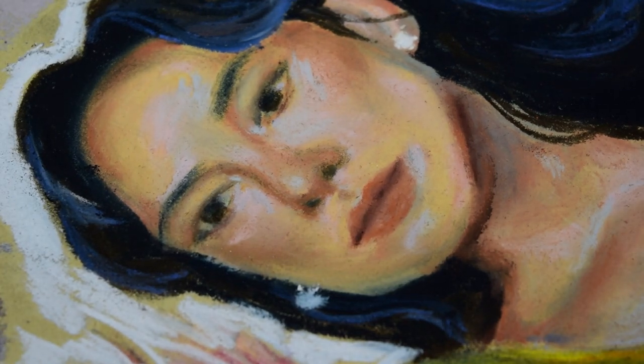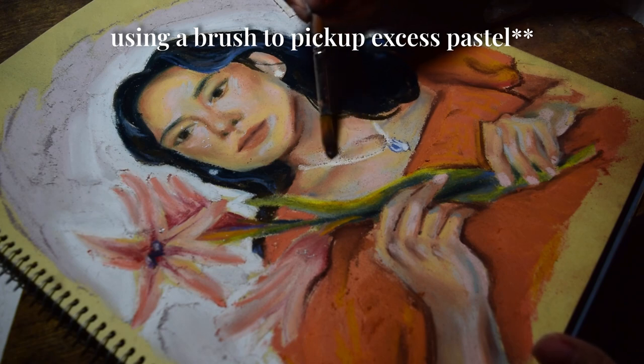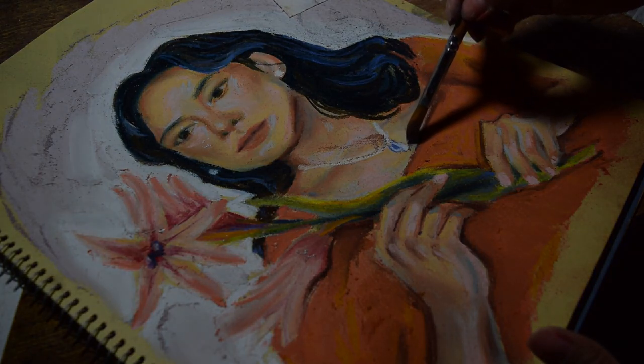I just wanted to get better at using soft pastels, and sure, I thought about my old mess-ups, but the next time I tried it — after the self-portrait — I made sure to correct my actions.